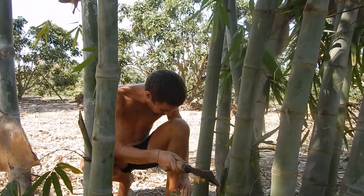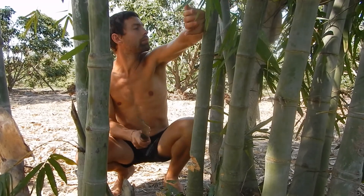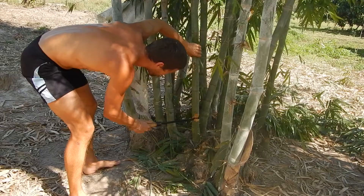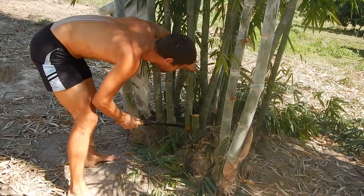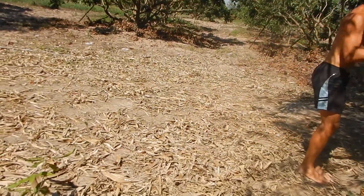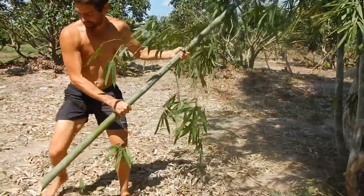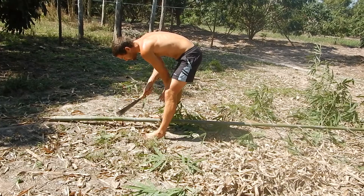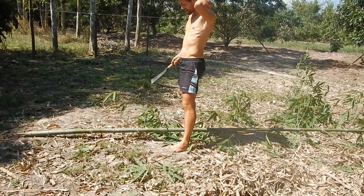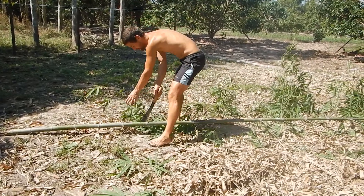What's the reason why? Because if you cut another way, the skin is... you take off the skin of the bamboo. Yes.